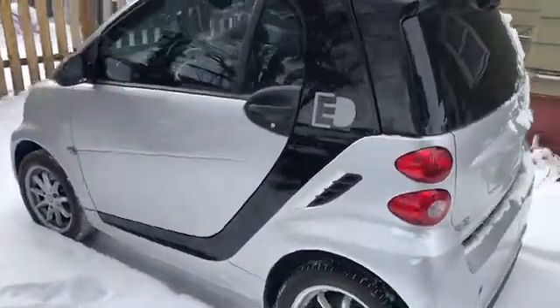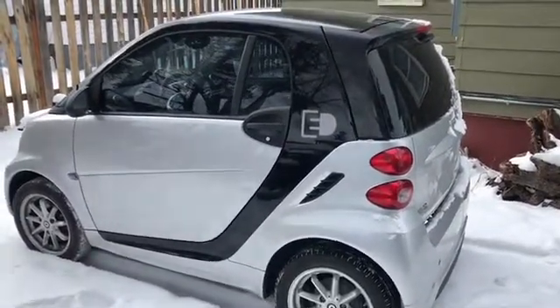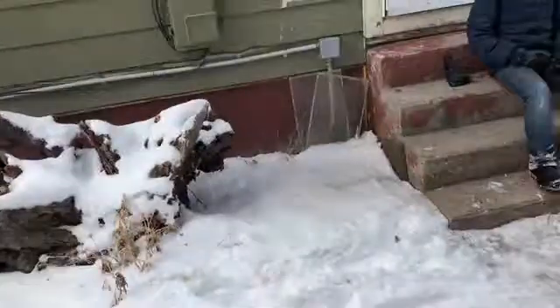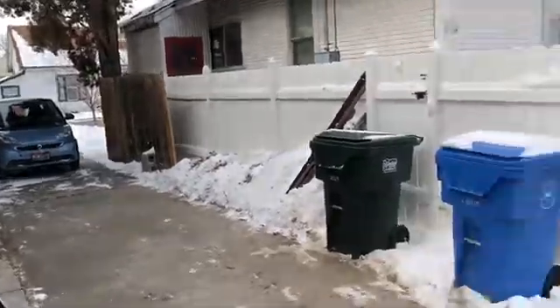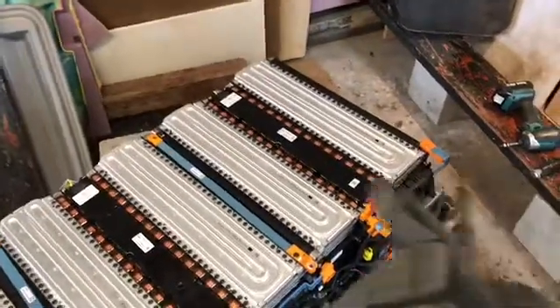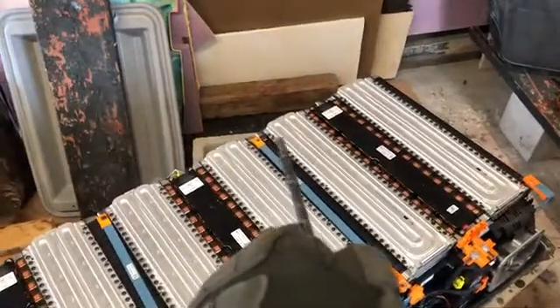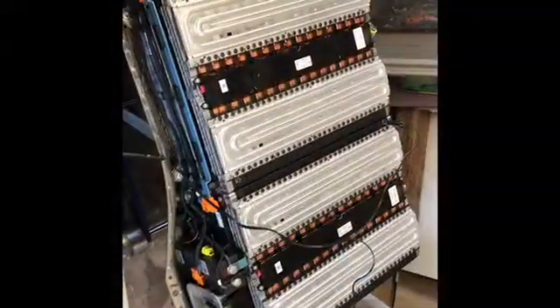Here we are yet again — we bought this other little Smart ForTwo. It had a brick battery, and there's Jesse with his other little Smart ForTwo. We took the brick battery out, and what we're gonna do is hook a 24-volt charger up to that little post right there — the one with the bus bar off — and that little post there, and we're gonna see if it'll take a charge. Wish us luck.